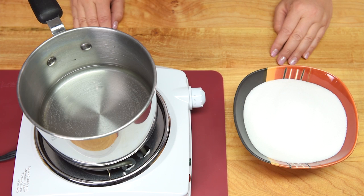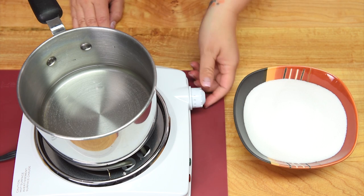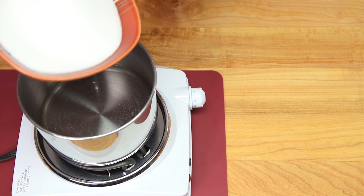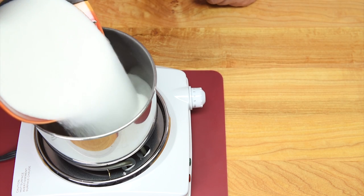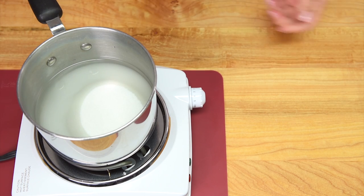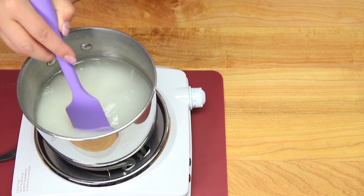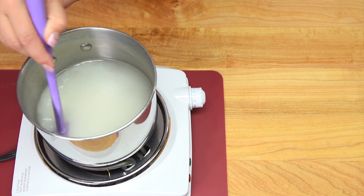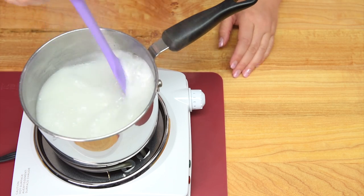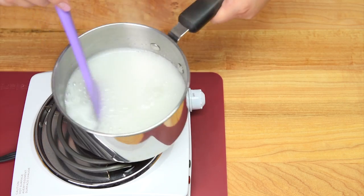We're going to make our snow cone syrup first. In my pot I have my cup of water. I'm going to turn my heat up to medium, put my sugar in, and stir it occasionally until it comes to a boil. Then I'm going to let it boil until all of the sugar has dissolved. Once it comes to a boil, turn your heat off and remove the pot from the heat.